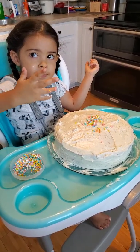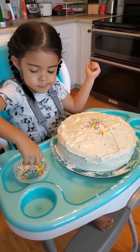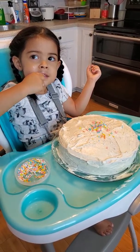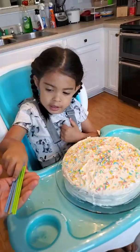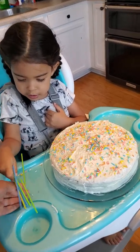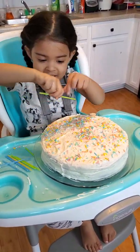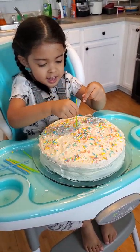I want to say happy birthday! Are you gonna eat daddy's sprinkles?